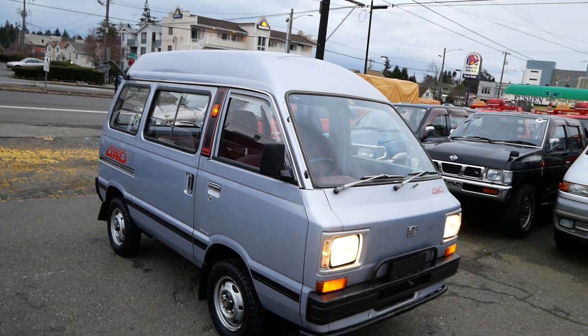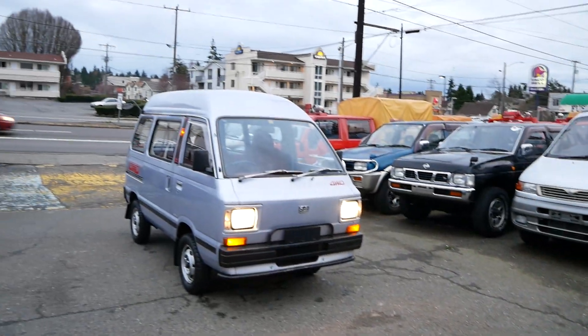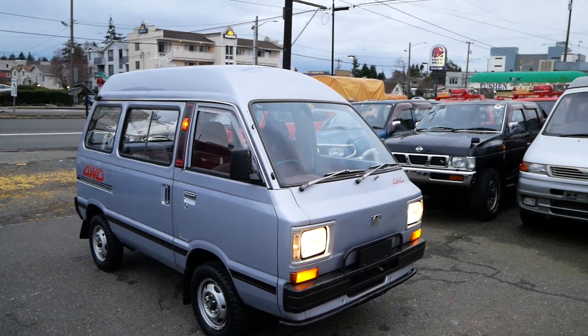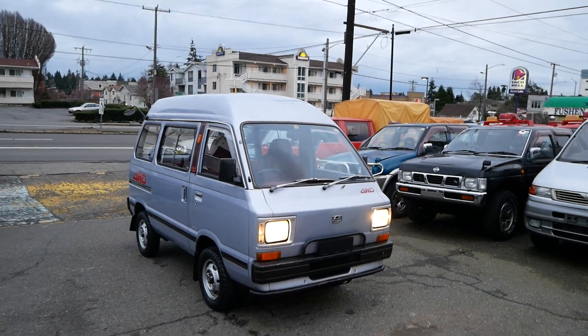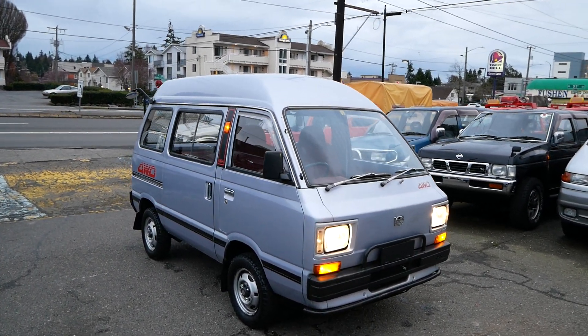That's a quick walk around with this 1982 Subaru Sambar. This is such a cool van. We've also got the '84 Honda Acty Street there, so really, really rare vans — and we managed to score them around the same time. Definitely check this one out on the website, JDMCarandMotorcycle.com. If you're looking for a little collectible micro van, this is definitely one worth checking out. Thank you for watching.